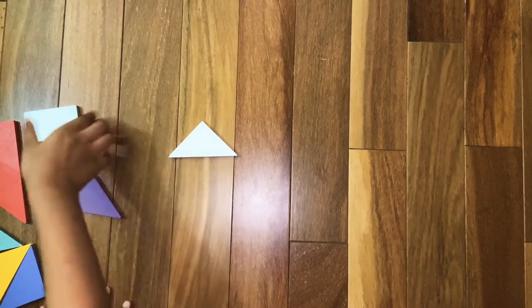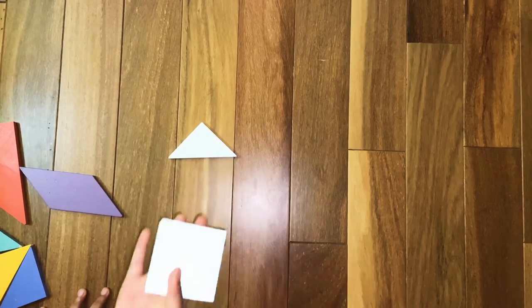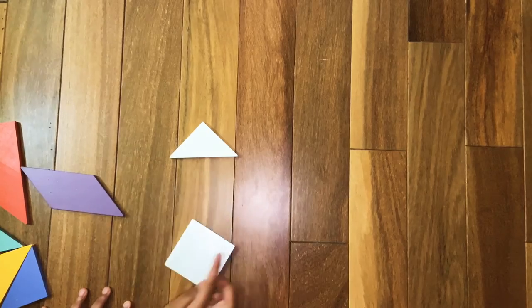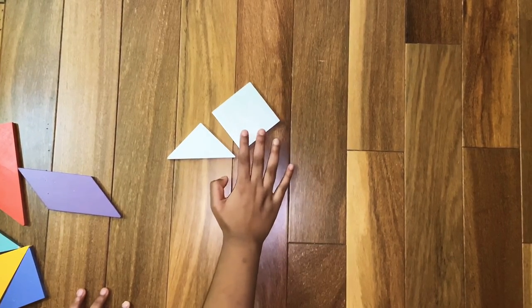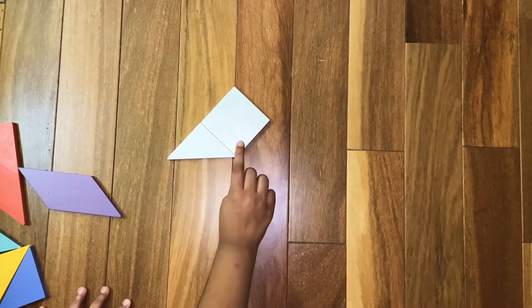Now we are going to make the duck's head. For that we are going to need the square. Assemble the square like a diamond — assemble the square like this.